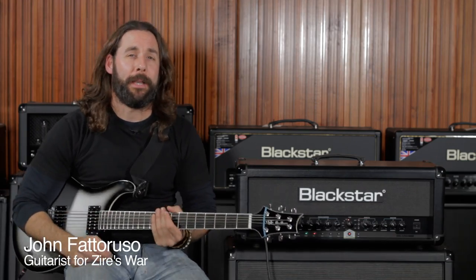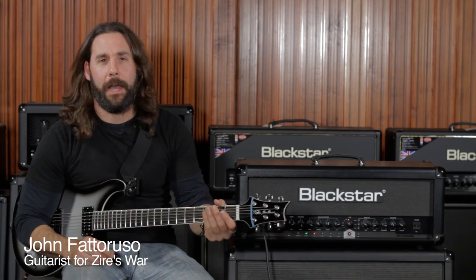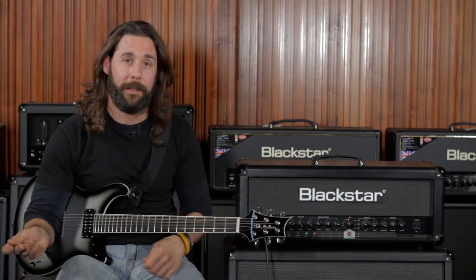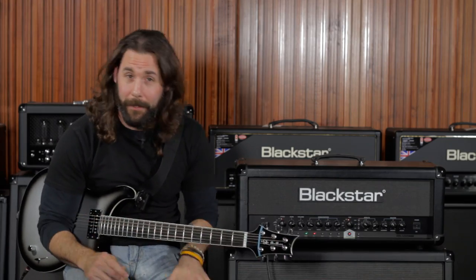Hi, I'm John Fattoruso from the band Zara's War and this is the Blackstar ID100. One of my favorite things about the ID100 is, as far as recording goes, it has an emulated out in the back which allows you to go directly from the amp right into Pro Tools. If you've got a gig, unplug it, your sounds are stored in and you're up and out the door and you're ready to play live.